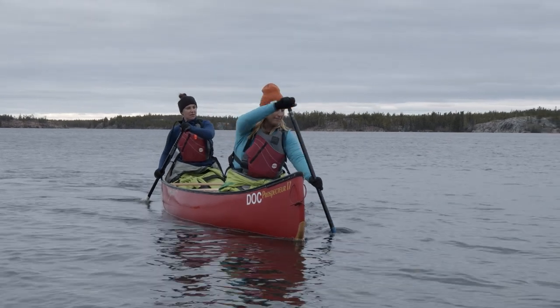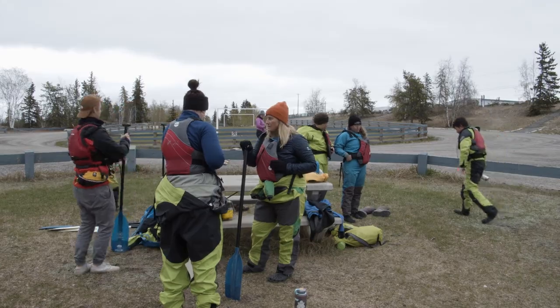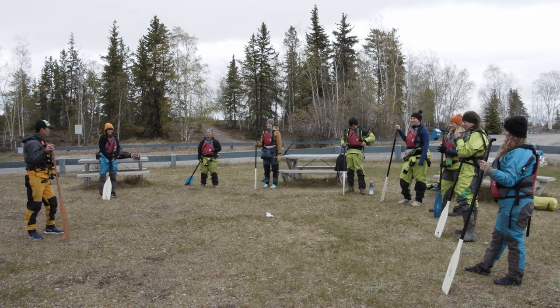The most important thing about paddling — the first lesson — is to always look good. Even if you have no idea what you're doing, you never know when the next Instagram opportunity is going to come around.